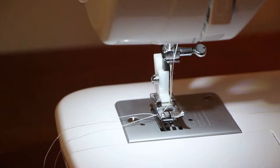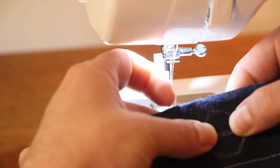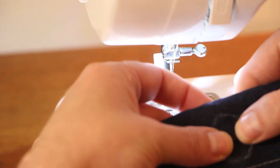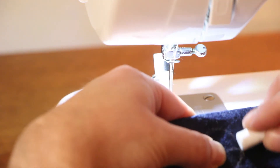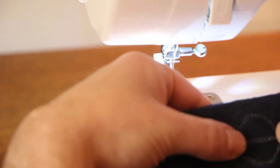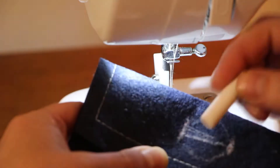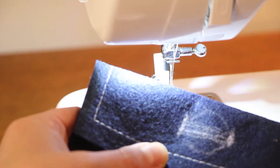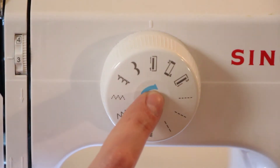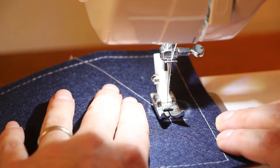Before we get started with this buttonhole, we're going to double-check the size of the hole we need to make. The best way to do that is to pinch your fabric and feel the button underneath. Based on what I feel, I know I want my buttonhole to start right about there and end right about there — the center of my button is right there. We're trying to sew a square for our button to pass through, so make sure we have step one selected on the buttonhole setting and put our fabric in place.